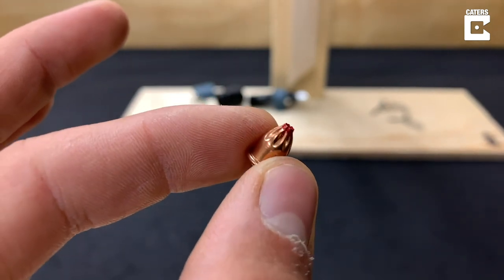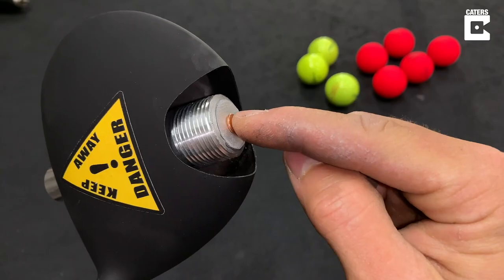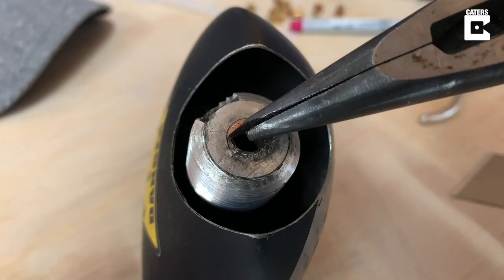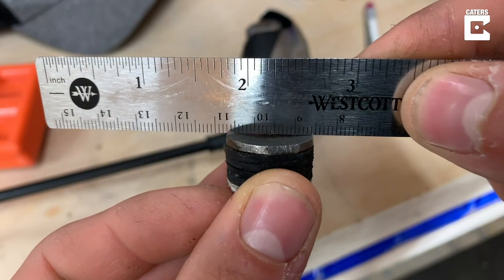Remember when I said I might try a red blank later? Well, the time has come. I was not expecting that — so much pressure got built up inside that the blank got squished, and the backing plate holding the firing pin got bent.